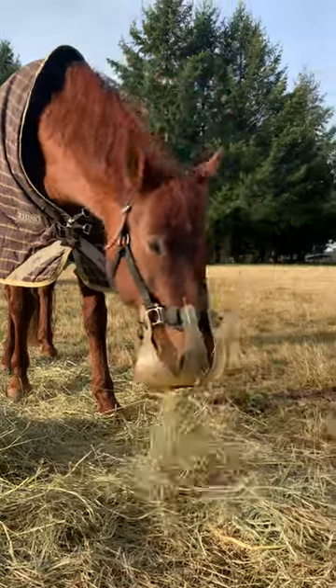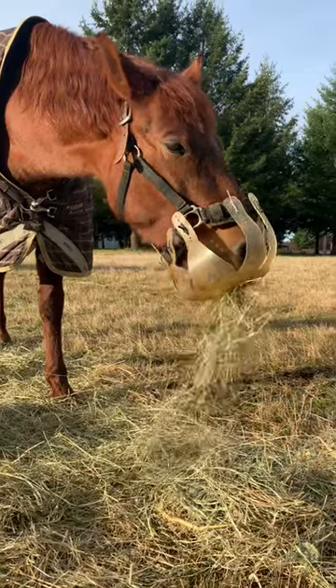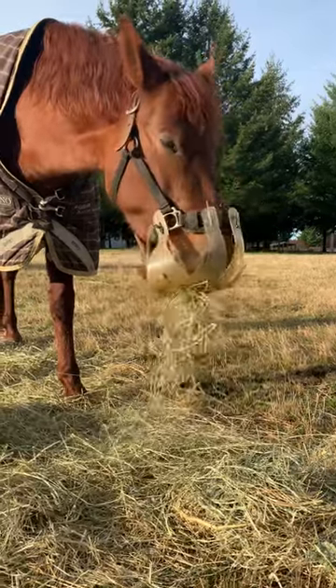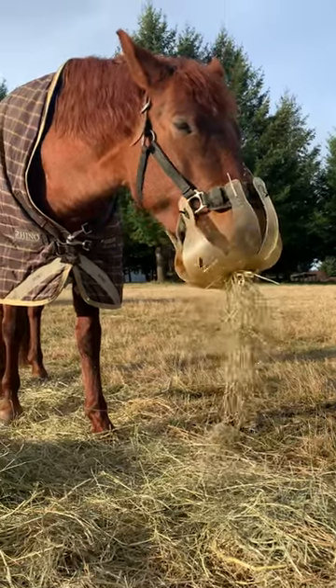Hey everyone! So last year I reviewed the Thin-Line Flexible Philly Grazing Muzzle and had a few questions from folks asking if they could still eat hay — and as you can see, they absolutely can.